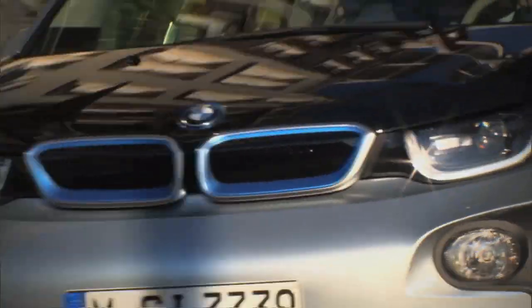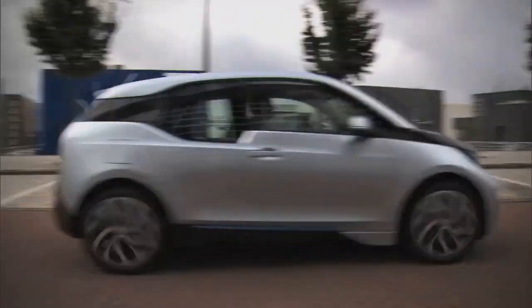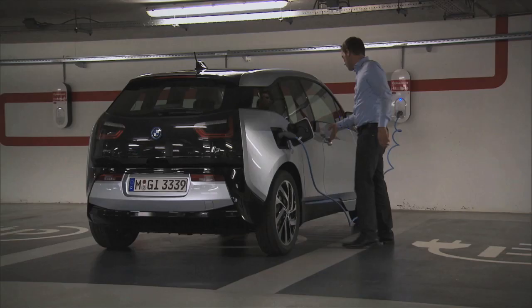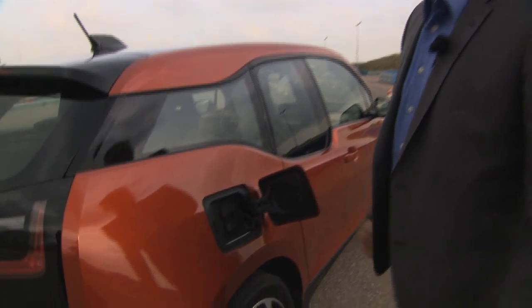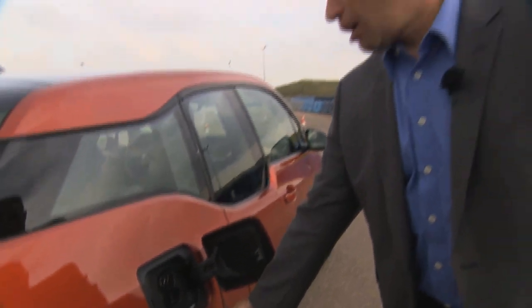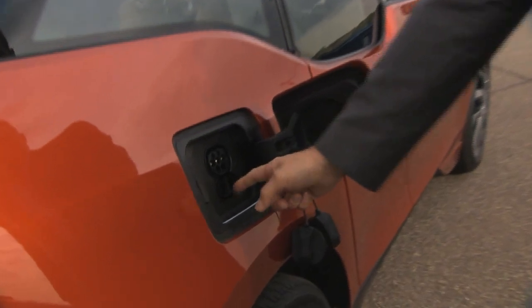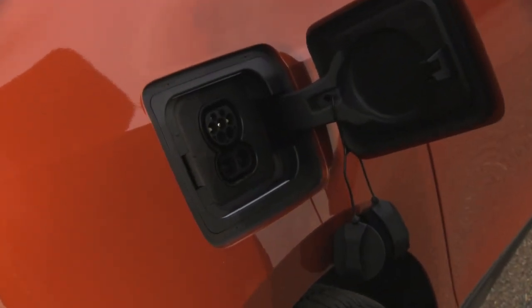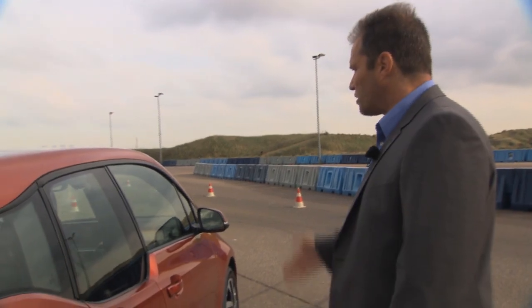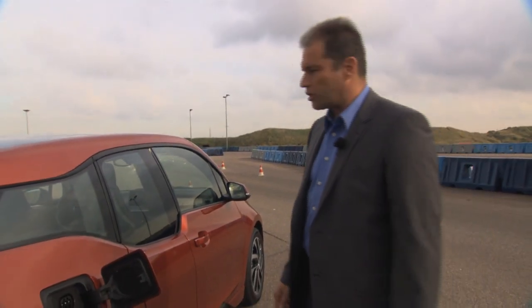Charging the battery is simple. Just plug it into a regular power outlet and it'll charge in about eight hours. You can cut that time down to three hours with a special wall unit, but that'll cost you extra too. To charge it, you open this connection unit — there are different plugs inside. The plugs below are for the DC charging system, and the plugs on top are for the AC charging system.